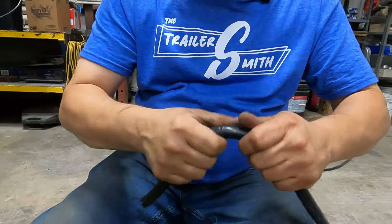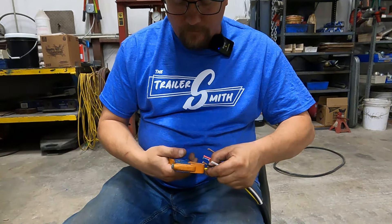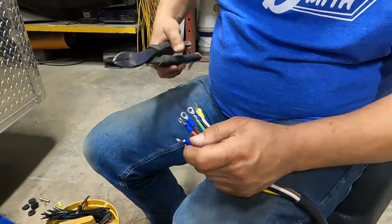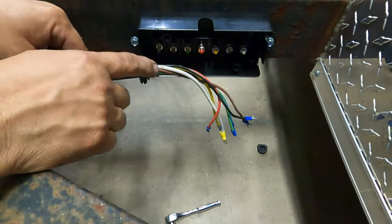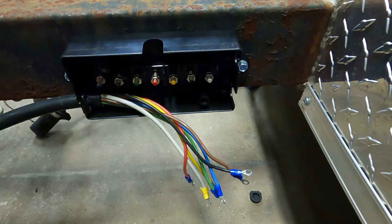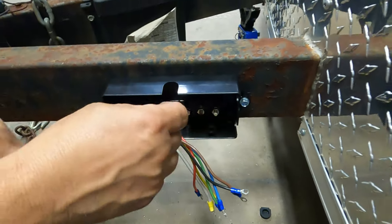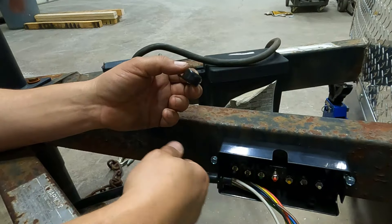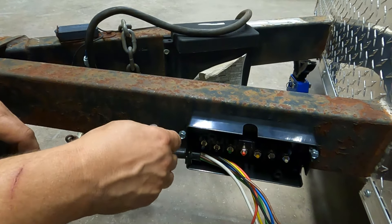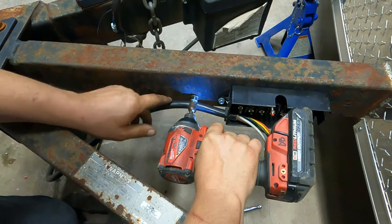Now we're going to strip all of our ends so we can put it in the junction box. Remember to put your grommet on so you've got a good seal on your wire. Now in the junction box, there is a clamp — it does come with a little clamp that goes on there. Those work okay-ish, but they're usually only on one end. I usually don't use them because we put a good rubber-coated clamp to secure it to the frame — if the wire gets pulled, just having that clamp could rip the junction box apart. With a frame clamp, sometimes it will save the junction box. So I'm going to put my clamp on and then we can start putting our wires in.